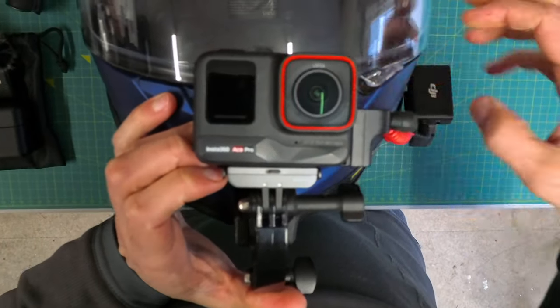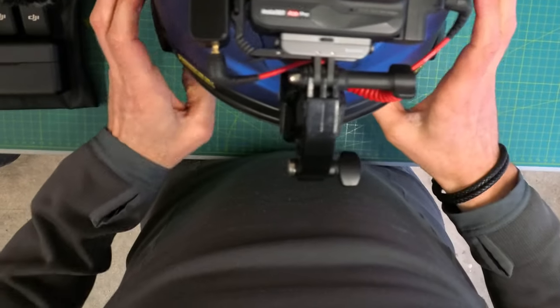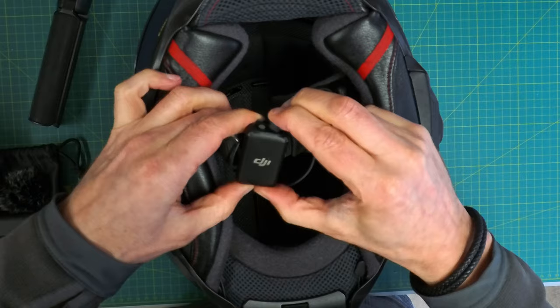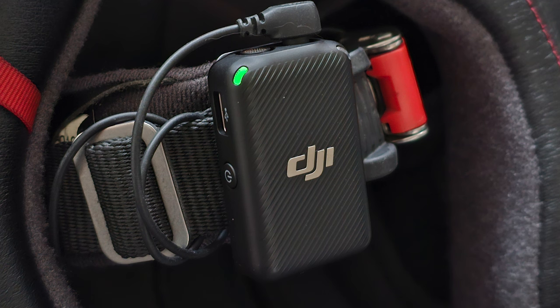Quick video today to share some of the vlogging sound settings you guys asked me about. This is my setting — I showed it in a previous video, I will link it above. This is what I do in order to record different settings: transmitters are attached to our helmets.